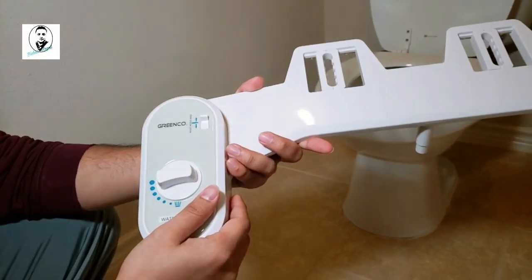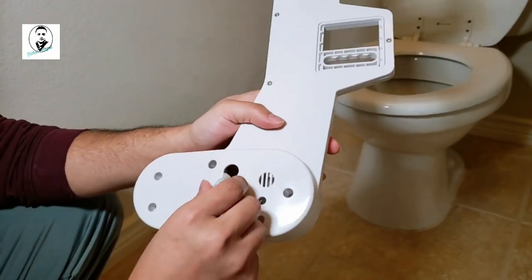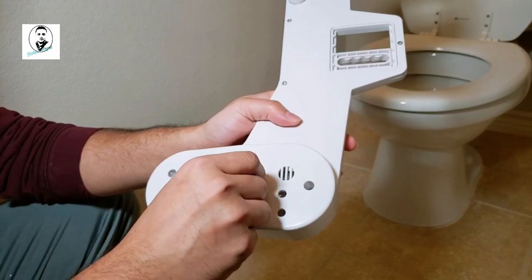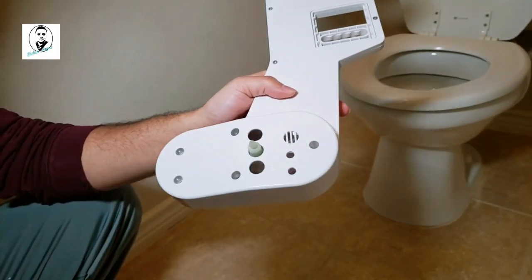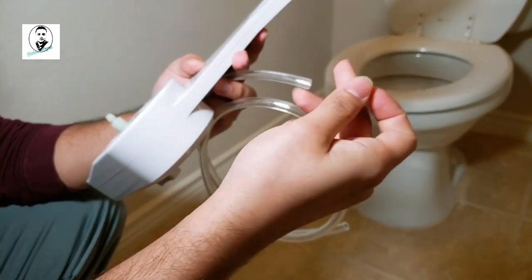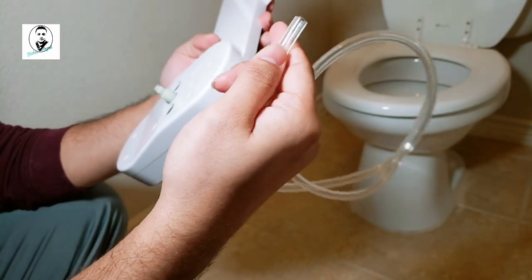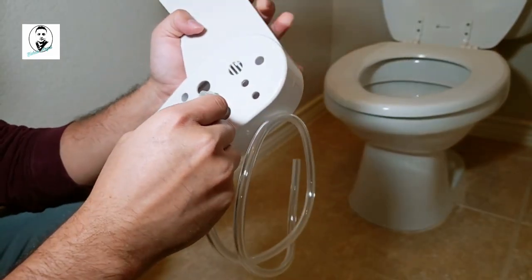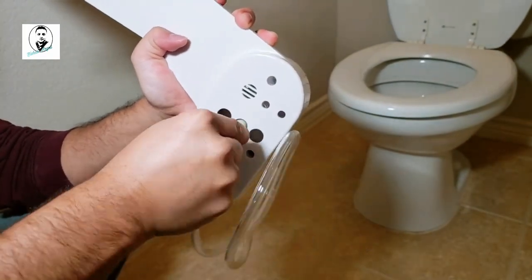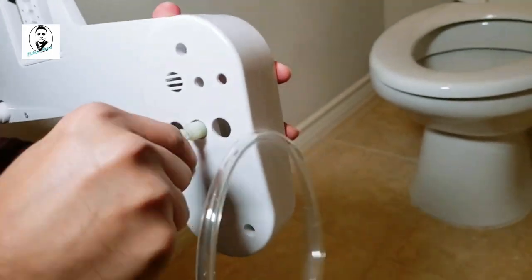You can see the front part has the water pressure control, and in the back area there's a screw that you need to unscrew, because we need to insert the tube inside that screw to tighten it so that water will not leak. Let's put it in there gently and make sure it's tightly inserted.